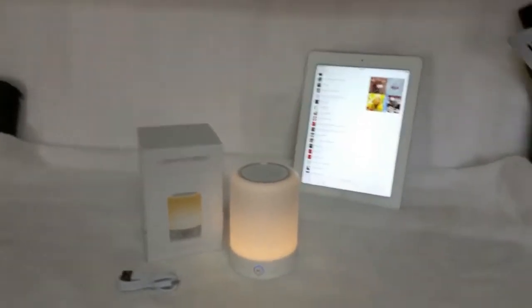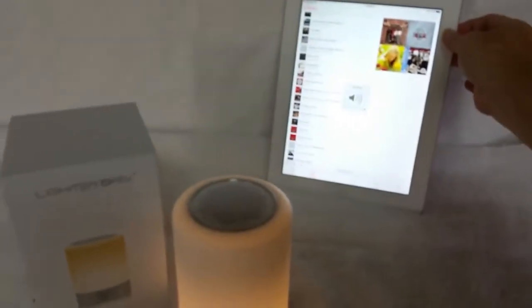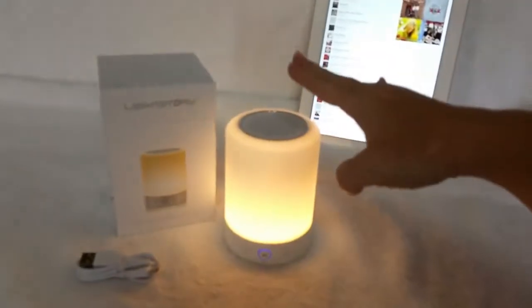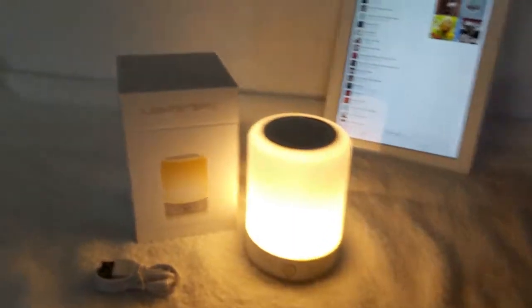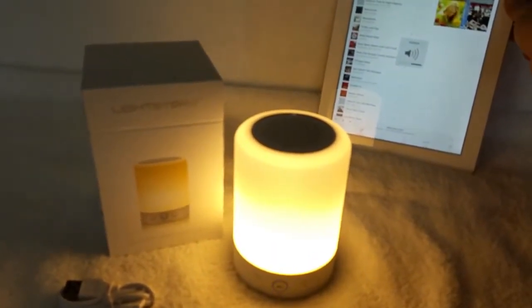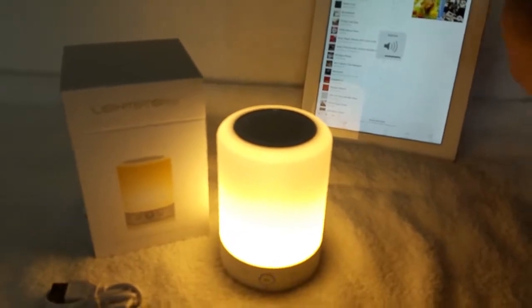I don't even have the volume up all the way. That is impressive. And if you tap it — turn that down a little bit — you tap it to change the color.